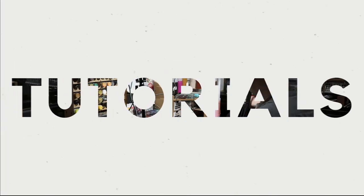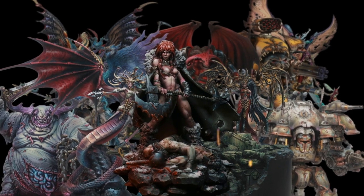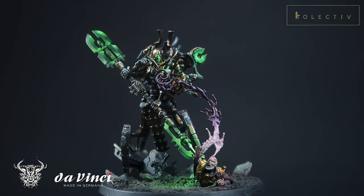Today, we will be learning how to paint the Necron Power weapons from the new Indomitus box set. Welcome back to the channel collectors. I know it's been a while since I've posted a new video, but here I am, I'm back. And today, I'm here to bring you guys a new video of how I paint the Power Weapon on Necron Miniatures from the new Indomitus box set. So if you're ready, let us begin.